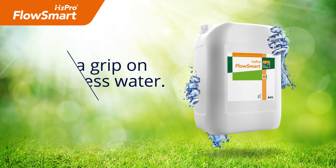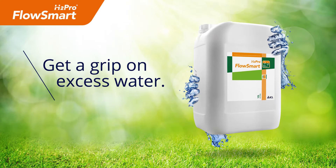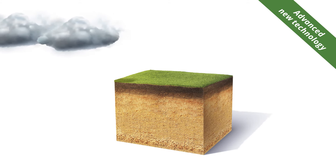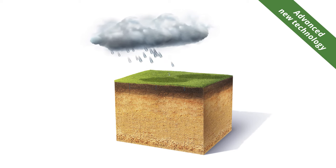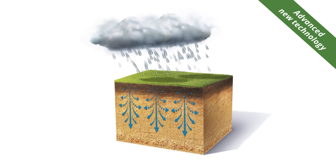Flosmart is designed to be the next generation penetrant wetting agent for the industry. It is a specialist penetrant wetting agent containing unique super penetrant technology to get water moving. It provides firmer surfaces in the winter and fast infiltration of surface water.